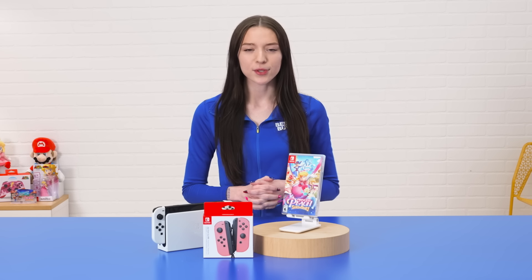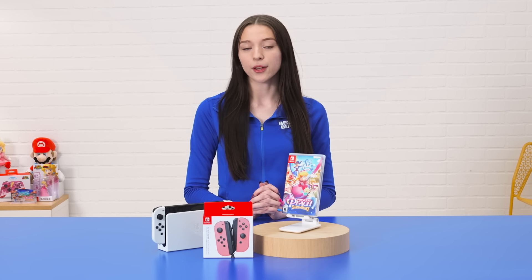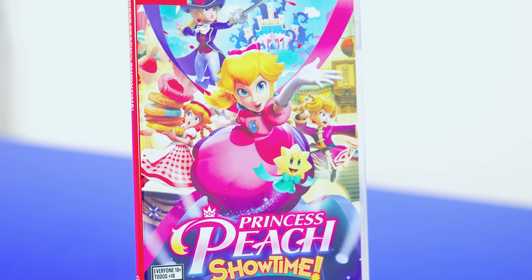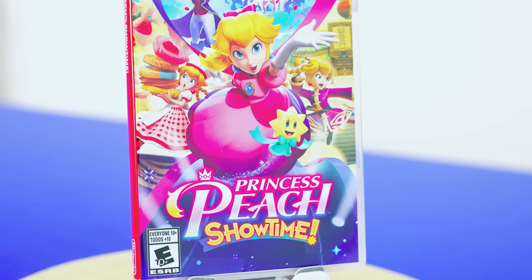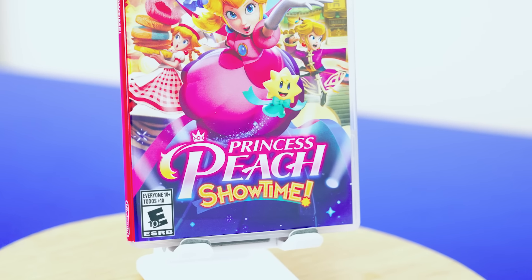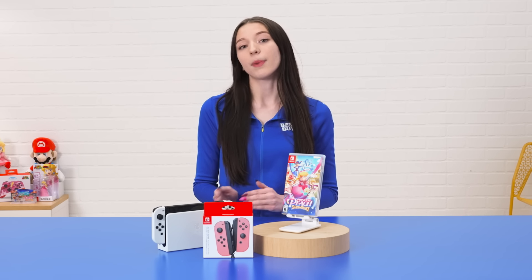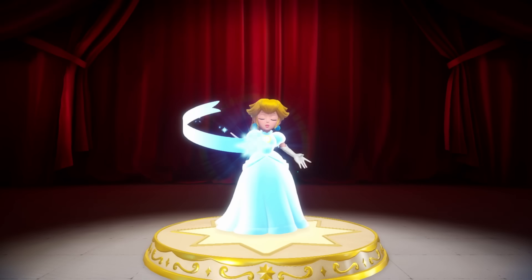The story behind the game goes like this. Princess Peach and some loyal toads are about to enjoy some performances at the Sparkle Theater when Grape and the Sour Bunch bust on scene to flip the script. These bad actors terrorize the cast and crew and leave Princess Peach trapped in the theater. To curtain call this tragedy, Princess Peach must team up with the theater's guardian Stella to save the place.